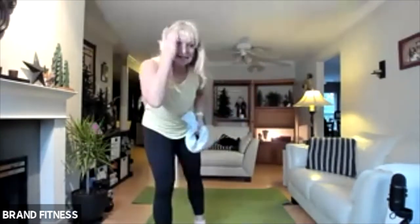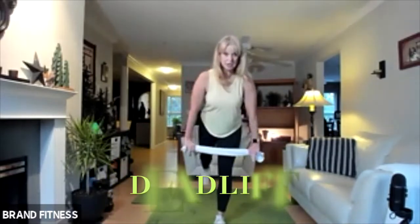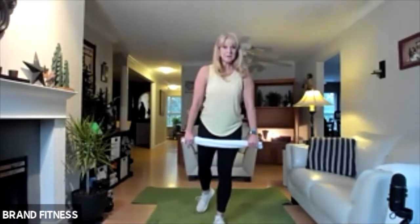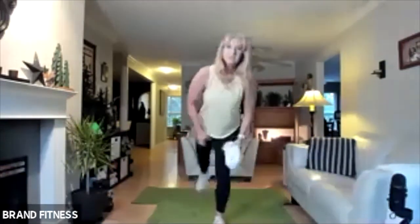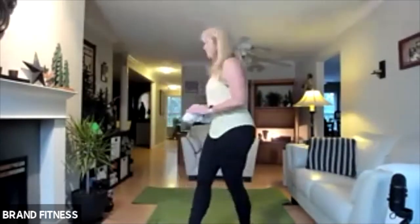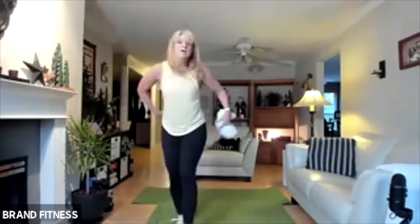We're going into the single leg deadlift. Pick your bad leg first and we're up tall. Core, shoulders back, always lock in. We're going to hinge — maybe just to your knee — and then think of lifting up with your glute and your hamstring. If this hurts your lower back, you're either not doing it properly, or possibly you shouldn't be doing forward flexion. You want to make sure you're hinging at the hip, because if you're bending at the waist, your back is going to hurt. Other leg.